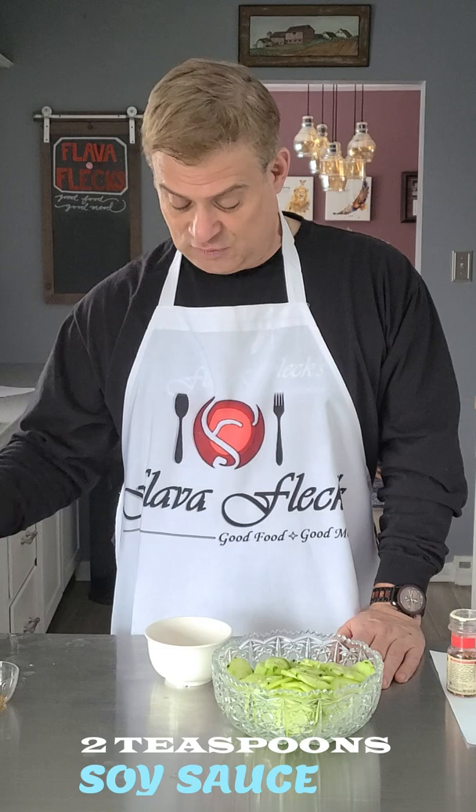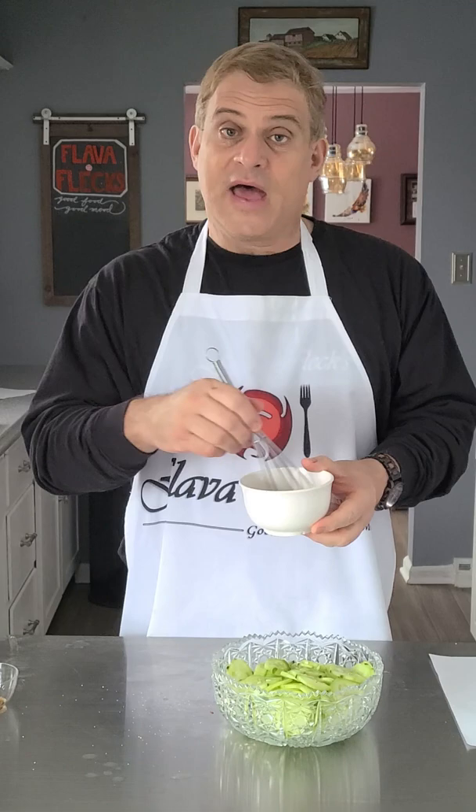Half a teaspoon of salt, a teaspoon of toasted sesame seeds, and a sprinkle of crushed red pepper flakes. Give that a whisk and pour it over the cucumbers.